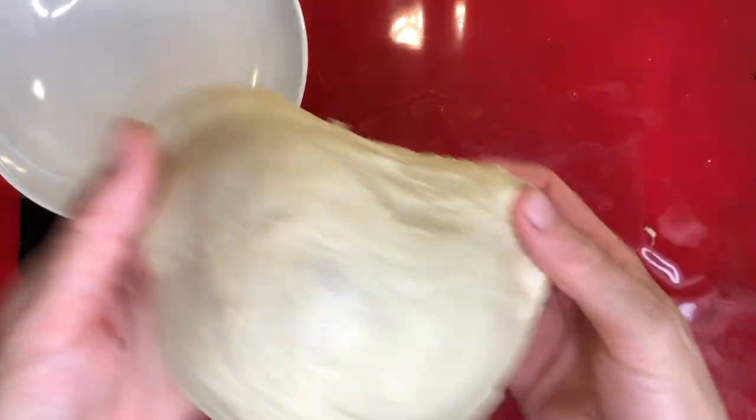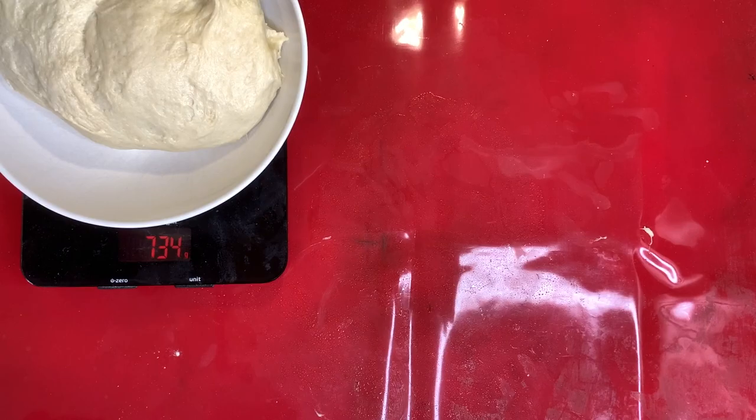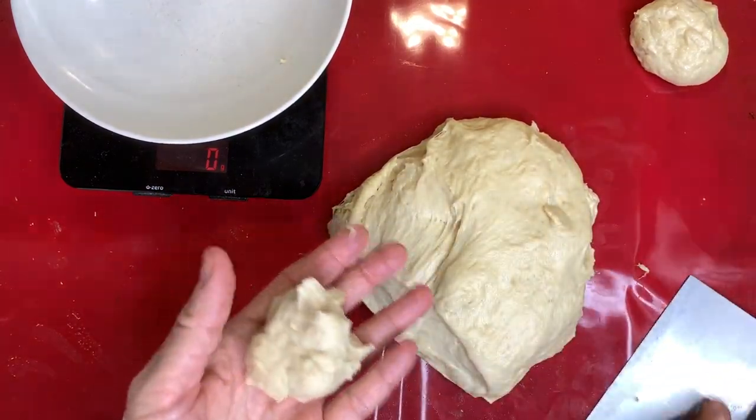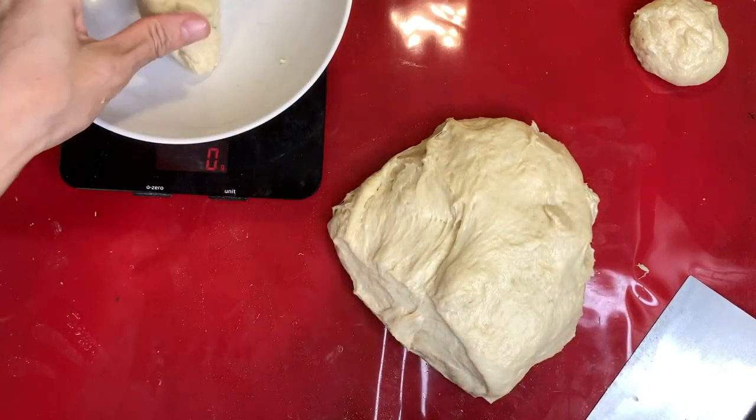Once your dough is ready, a good practice is to weigh your dough and separate it into equal portions. This will ensure that your baking time will be even.